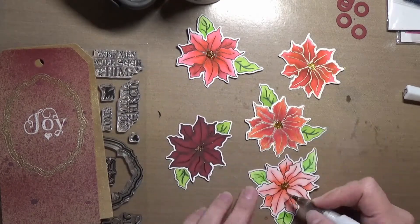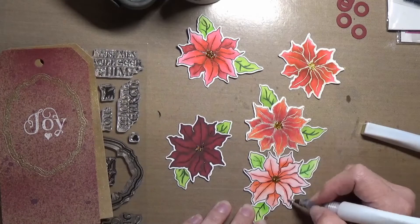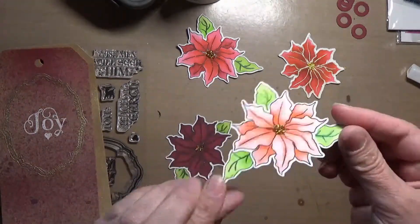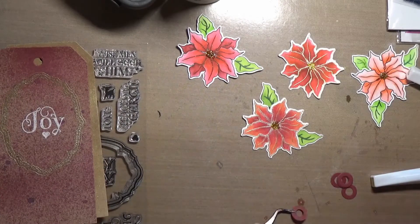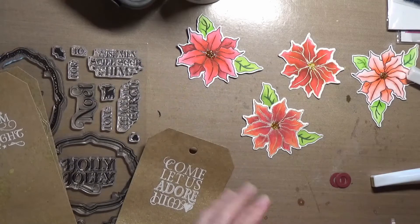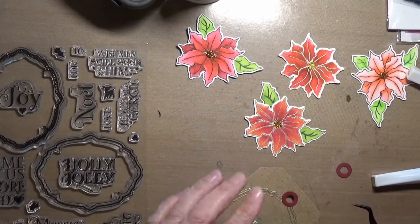I did five tags in all, and I used a different sentiment on each one. I used the frame on a couple of them, and I white heat embossed the sentiments in the frames. I did a gold heat emboss, and then I used some Distress Spray and some Heidi Swapp Color Shine Spray in different colors to put some shine onto the tags. I'll say the red one's not my most favorite, but I'm going to roll with it anyway, because I don't start over and I don't throw things away usually.